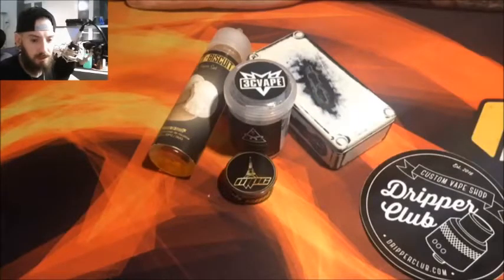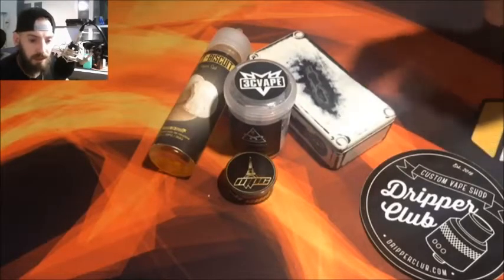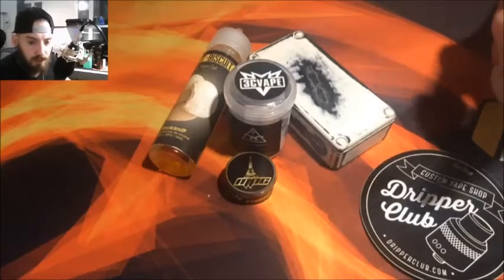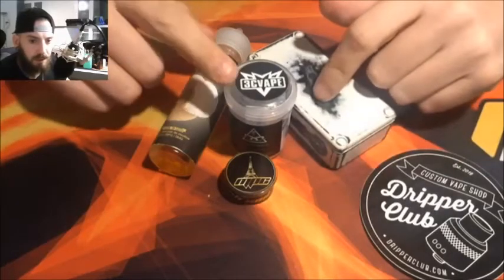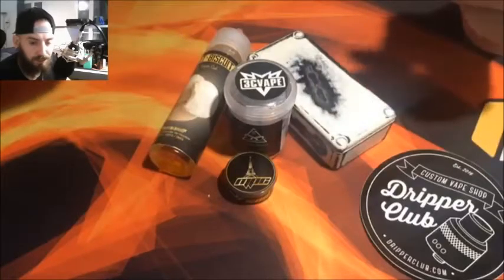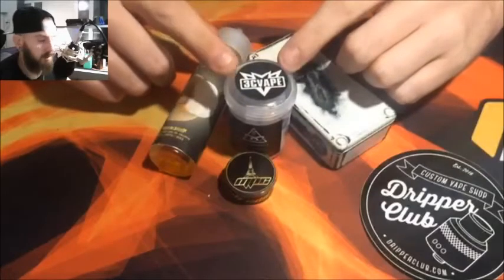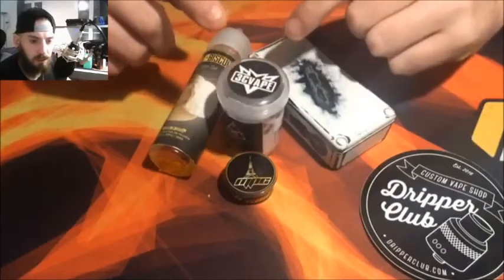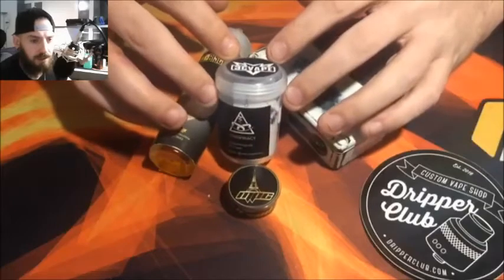Salut les vapeurs, j'espère que vous allez bien pour cette première revue de 2018. Bonne année pour commencer à tous. On va commencer avec une revue complète, on fait la totale : bugs, RDA, liquide, tout ça avec des coils MPC pour goûter le tout. On va commencer par le RDA de 3C VAP, le Conspiracy.